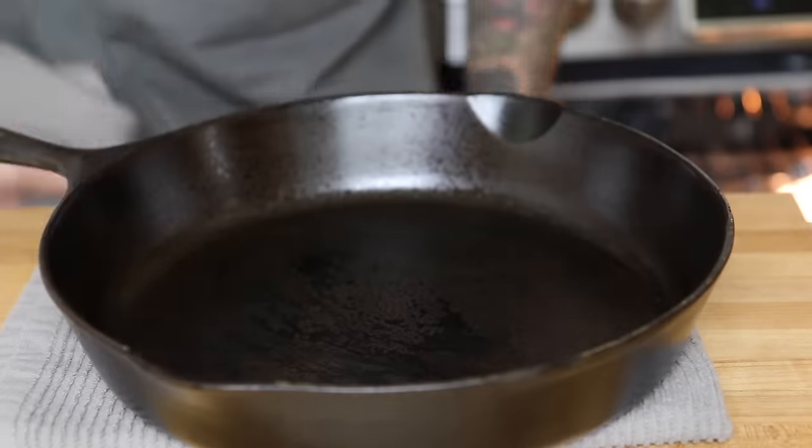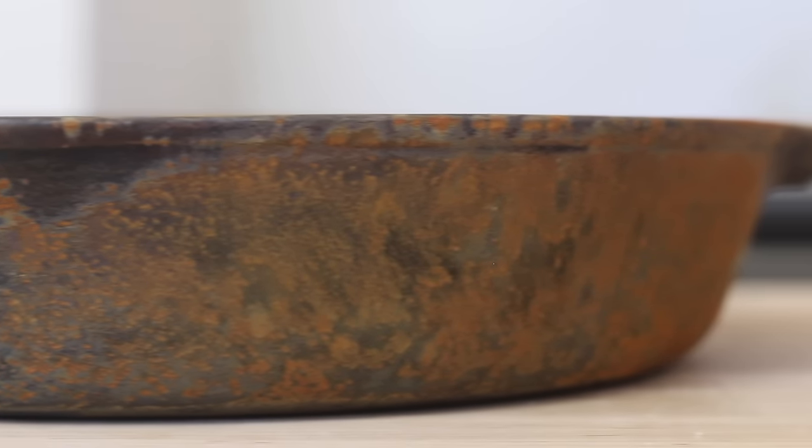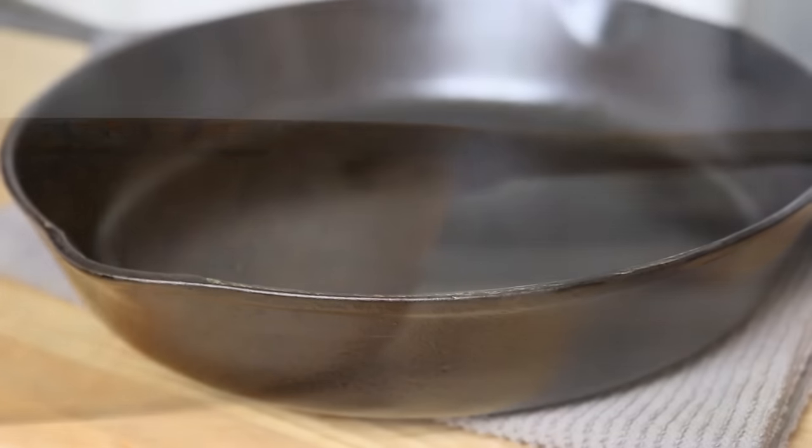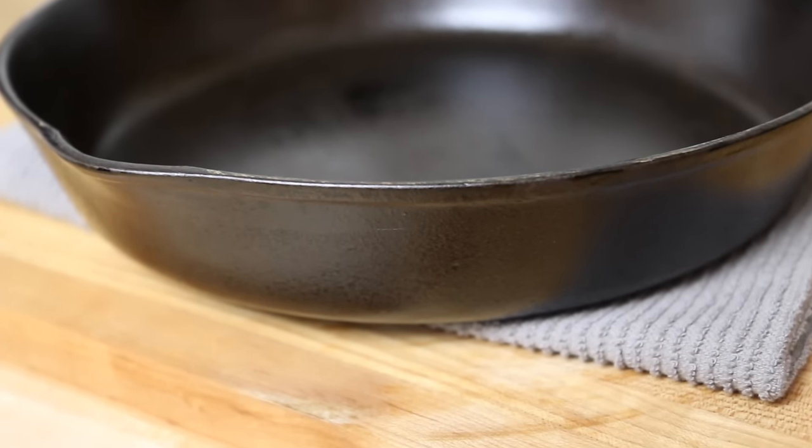All right guys, here's the finished seasoned cast iron pan. You can see how well the deep dark black color is already starting to form on the pan — that's what we're looking for. It's going to get better with age the more we cook in it, and just make sure you don't use any soap on your pan.